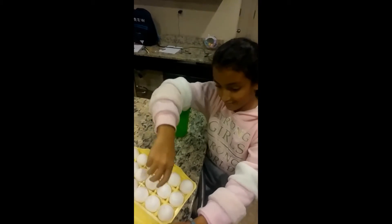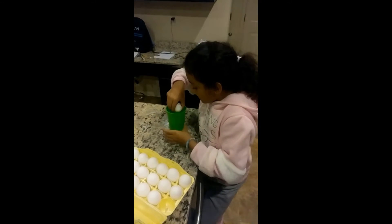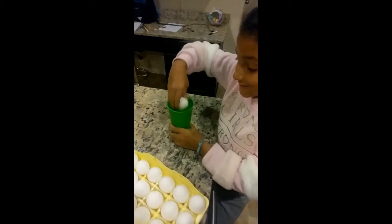Now what I'd like for you to do, Parker, is take that one egg and place it inside the cup. Don't drop it, place it. There you go. Did it break? Alright, place it in that cup.